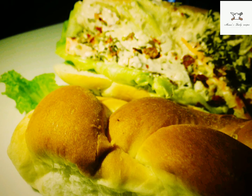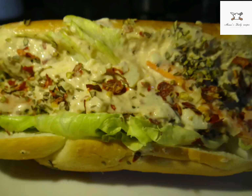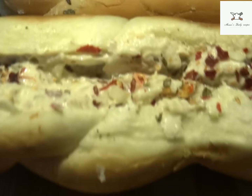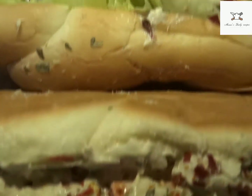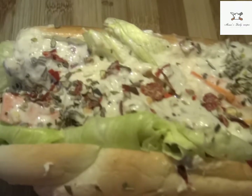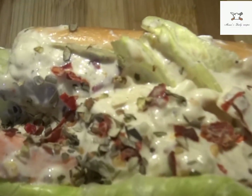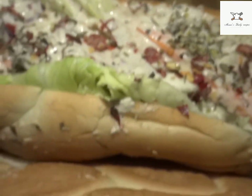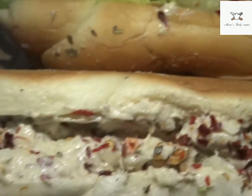Good evening all. Today's special is chicken mayo roll, specially for dinner. It's a really yummy feeling and it will be heavy but light, with a lot of vegetables, minced chicken and mayonnaise. Everyone will like it.